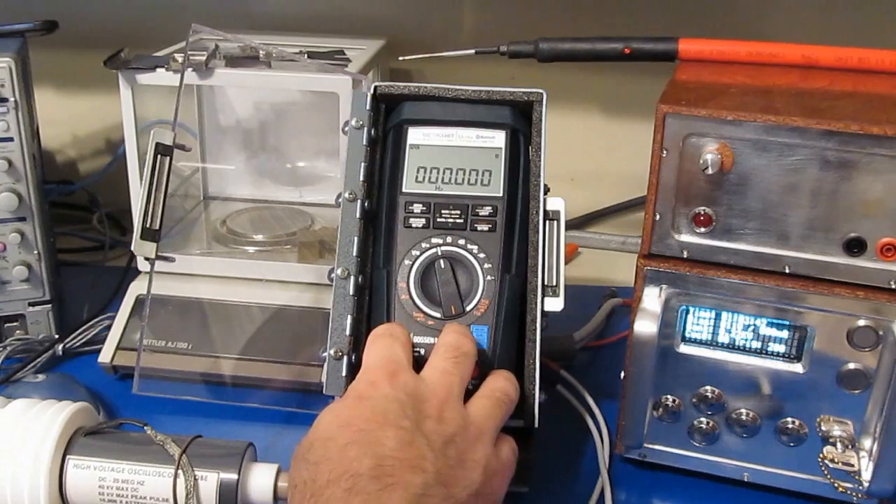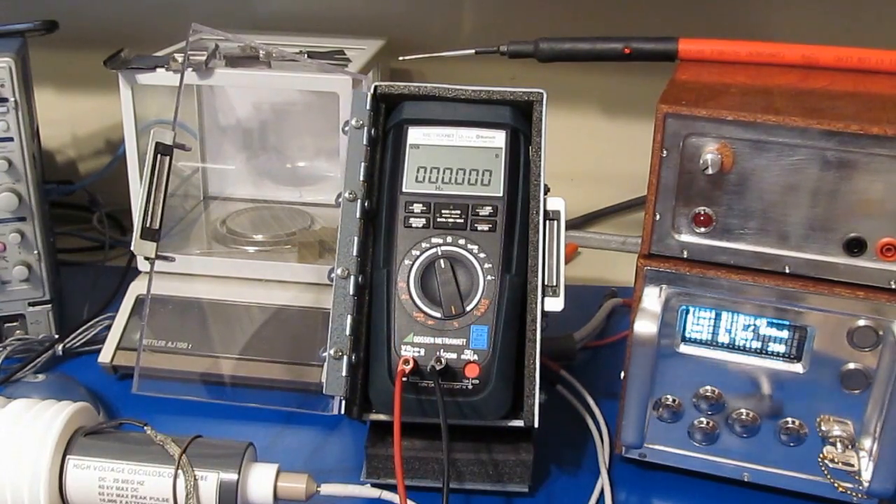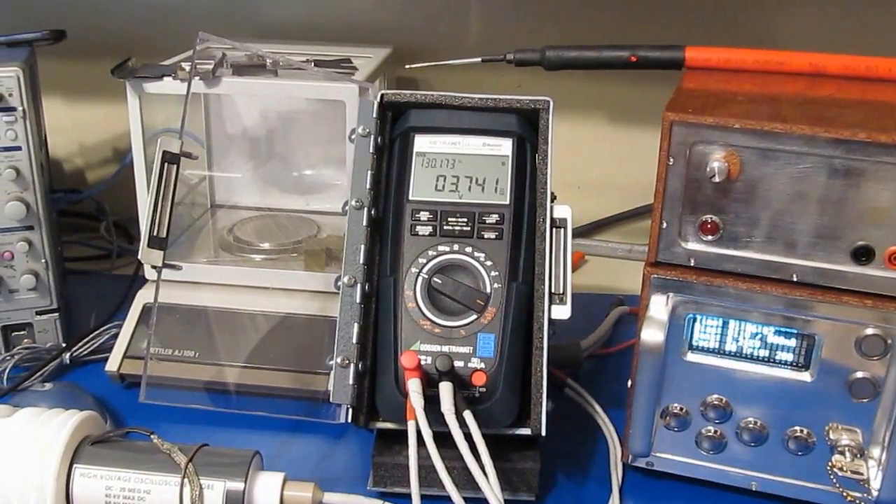Let me go ahead and functionally test the meter and see if we've done any other damage. The meter passes functional testing just fine.